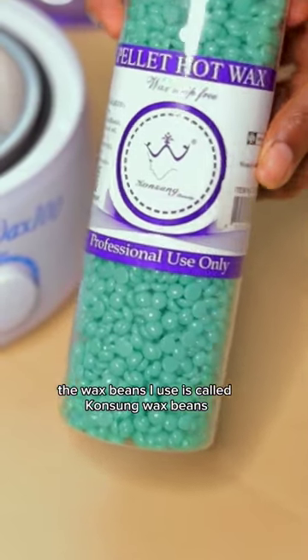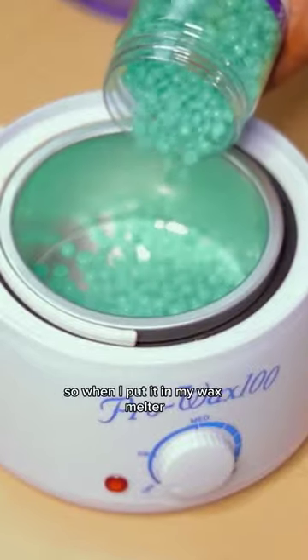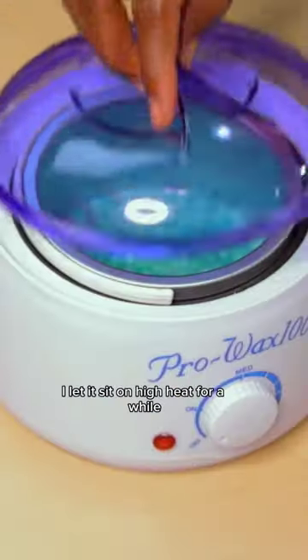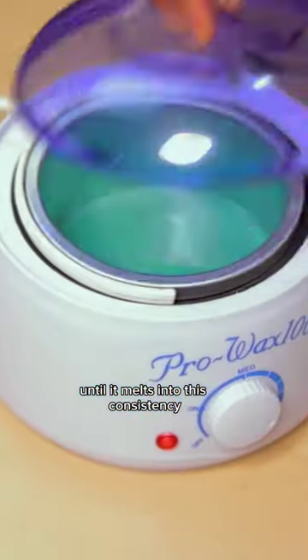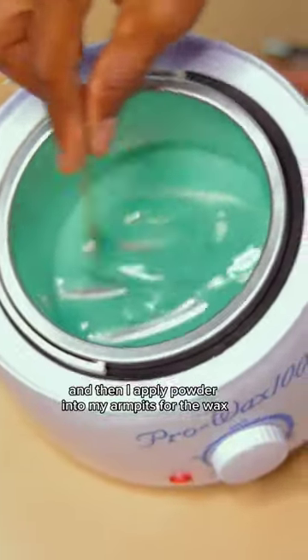The wax beans I use is called Konsong wax beans — I got it from China, though I think it's a Japanese brand. I put it in my wax melter and let it sit on high heat until it melts into the right consistency. Then I apply powder into my armpits so the wax can really grasp the hair well.